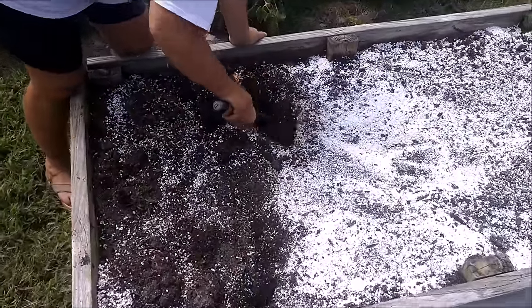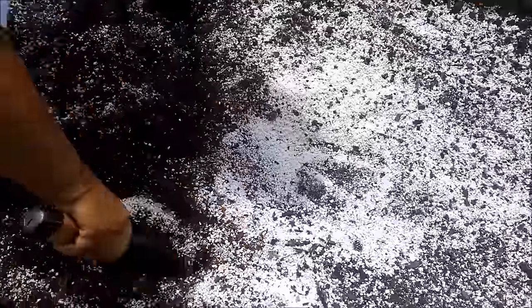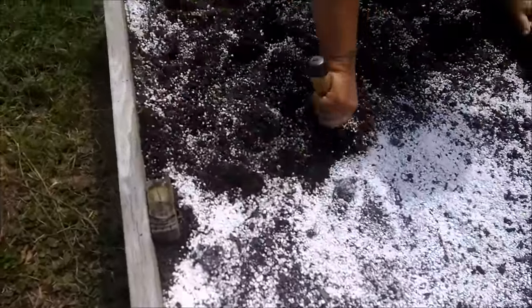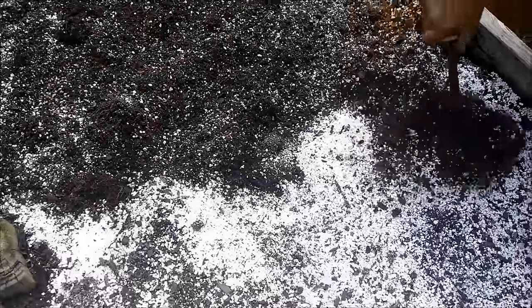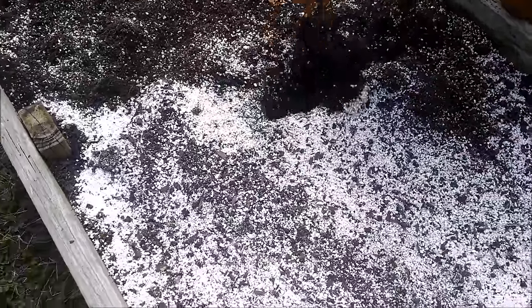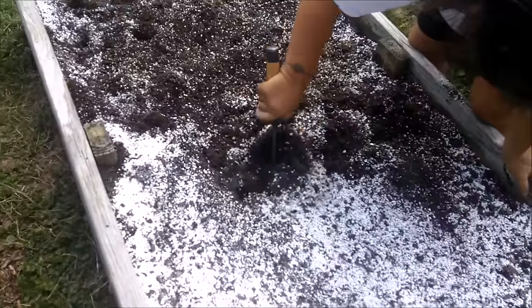Tina is using the hori hori and working the perlite down as deep as the full length of the hori hori. You want to get that good and deep - we've got to keep the soil nice and soft as deep as you expect the carrots to grow. We grow some big carrots so we like our soil nice and soft deep. You can see some of that tan perlite coming up - that's older perlite that's absorbed nutrients and is breaking down. Perlite is an inert substance, kind of a glass formed in volcanoes, almost like obsidian. It keeps the soil nice and loose, helps hold some moisture and nutrients, but also allows the bed to drain and breathe.